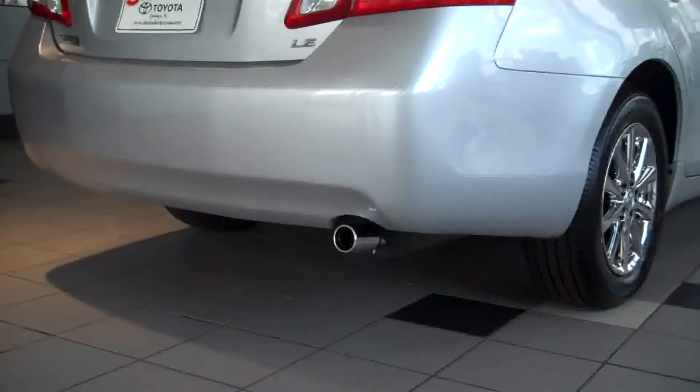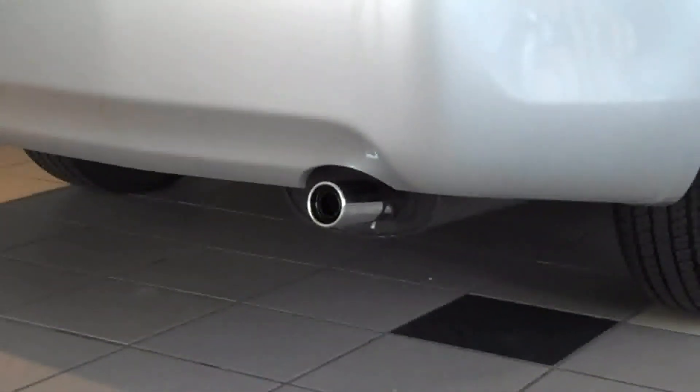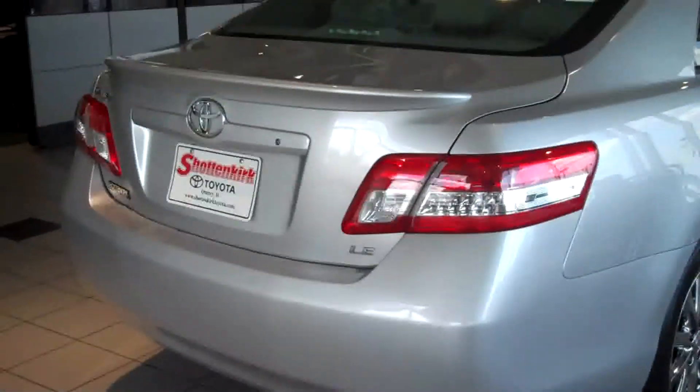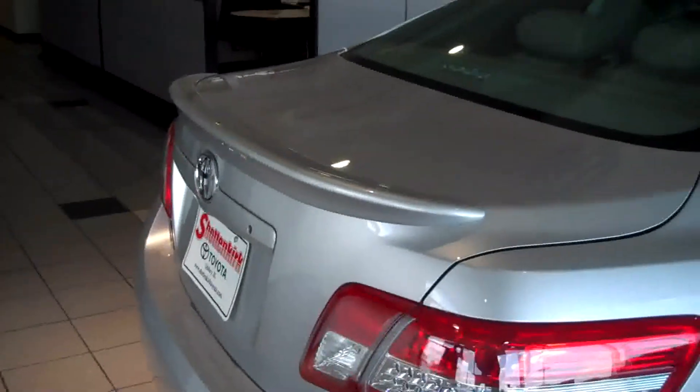And finally, bringing up the end — get it? — we have the chrome exhaust tip, which really finishes up that exhaust nicely. And the rear spoiler, the deck lid spoiler, which is a very nice touch.